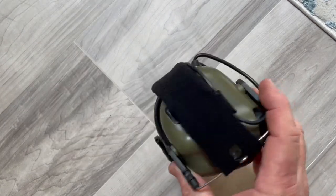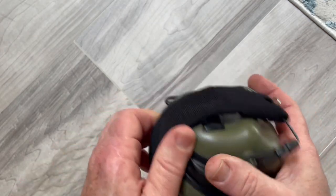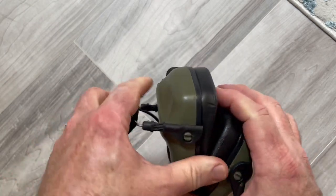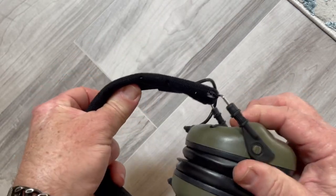Got another piece to review. My wife got me these for Father's Day — she got them off Amazon. These are like the cool guy copies, the knockoffs, or whatever you want to call them.